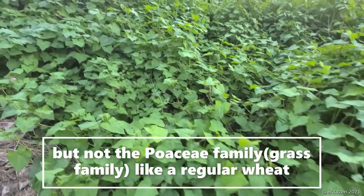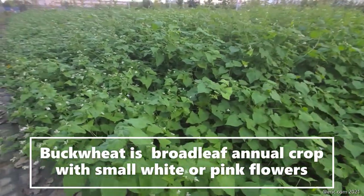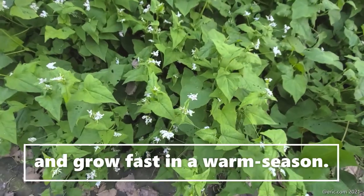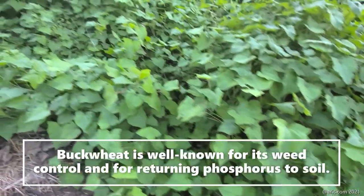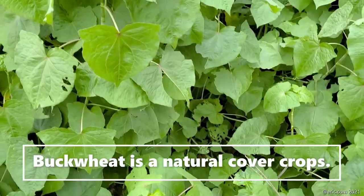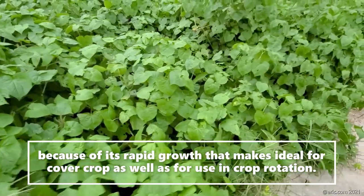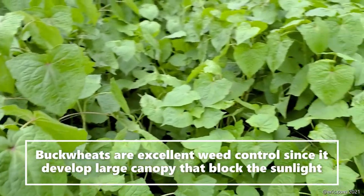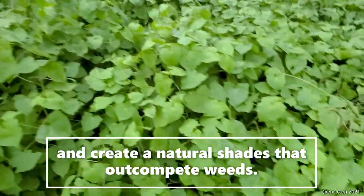Buckwheat is not in the grass family like regular weeds. It is a broad-leaf annual crop with small white or pink flowers, and it grows very fast in warm seasons. Buckwheat is a surface-rising crop grown for grain or as a cover crop, well known for weed control and returning phosphorus to the soil. Because of its rapid growth, it is ideal for cover cropping and crop rotation. Buckwheat provides excellent weed control since it develops large canopies that block sunlight and create natural shade that out-competes weeds.